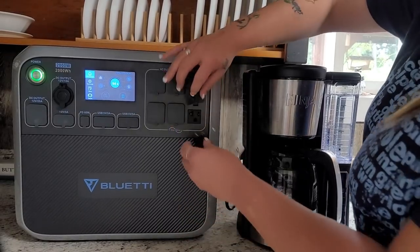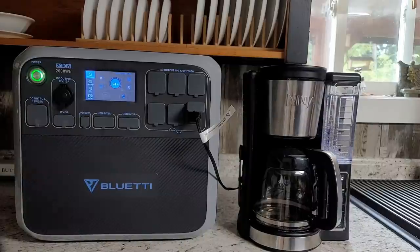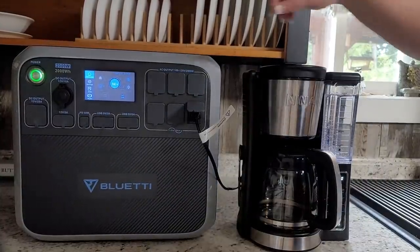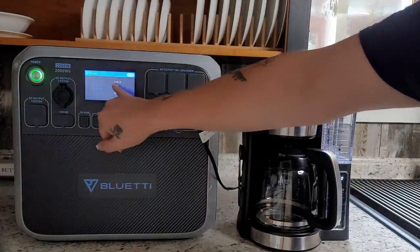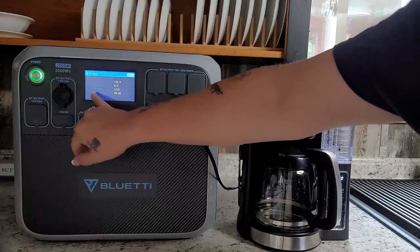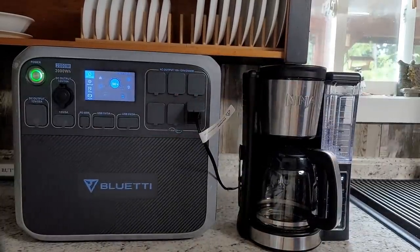I'm going to plug in my coffee pot — if the grid is down, I still want coffee. If it's raining it's harder to do it on a campfire, so it's nice to have this as a backup in the house. You can come over here to the settings and see the output voltage, output current at 9.3 amps, output power — you can see the draw right here on the touchscreen, which makes it super simple.